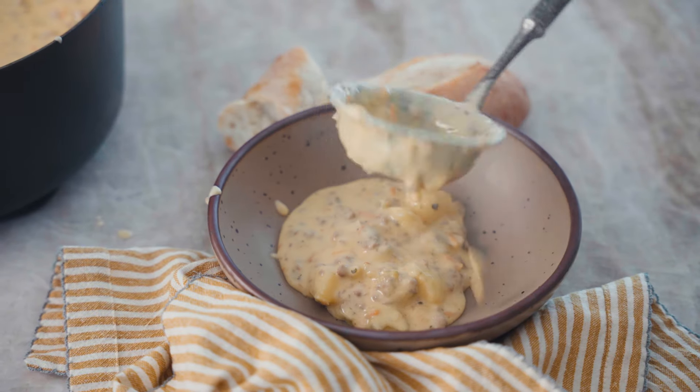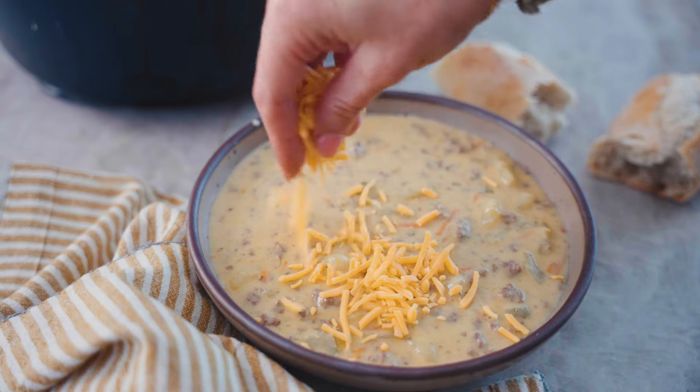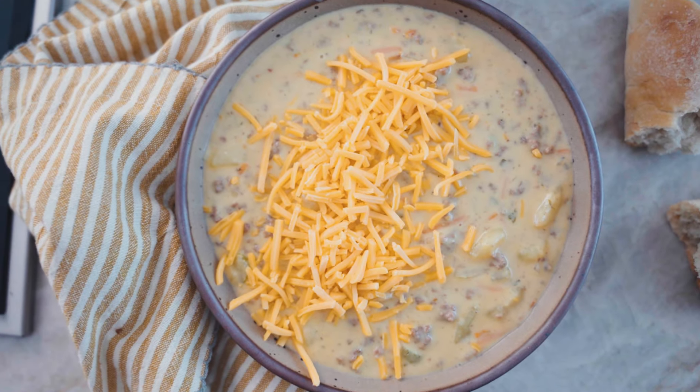Today in the kitchen we are making the perfect soup for those cozy nights. This award-winning cheeseburger soup has all of the things you love of a cheeseburger packed into a hearty, delicious, creamy soup.